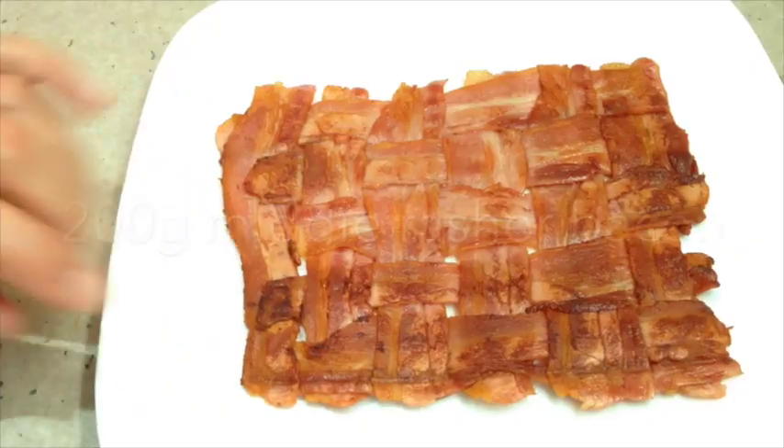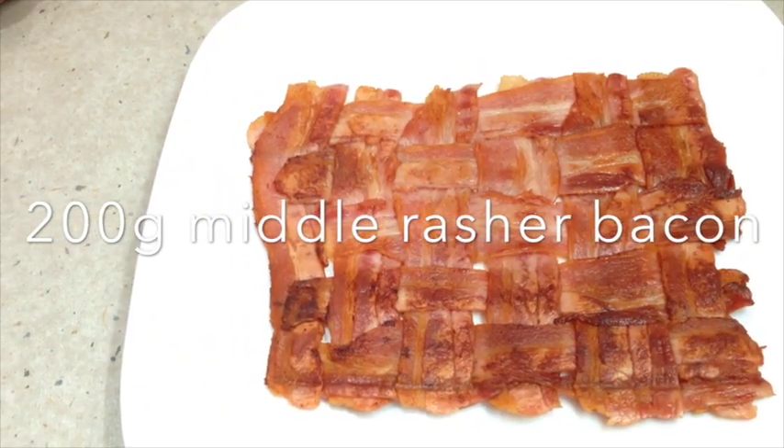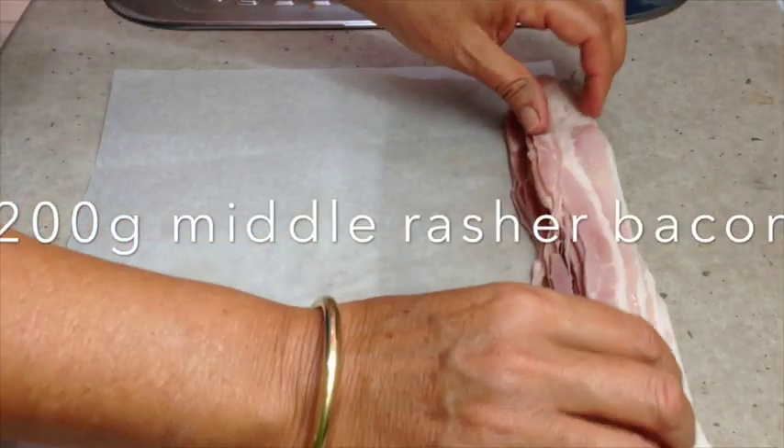Hi and welcome to Cheeky Richos. Today we're showing how to make a bacon raft or a bacon mat. Very easy to do — the ingredients are in the recipe box below, so let's get started.